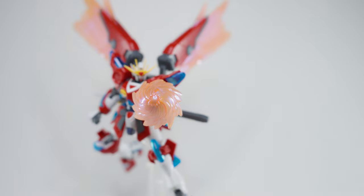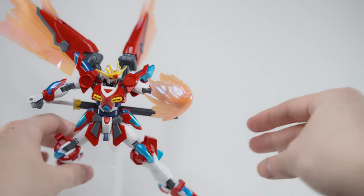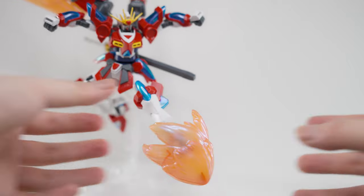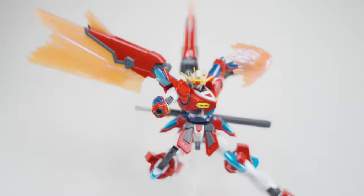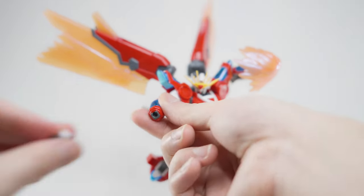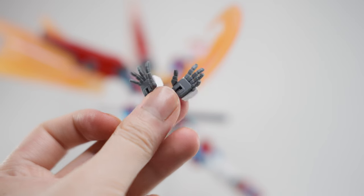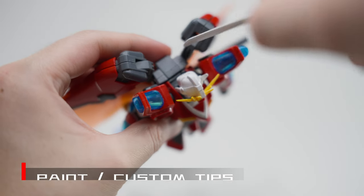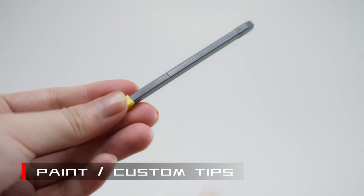But that's not all. The Shin Burning Gundam also comes with punching and kicking effect parts, allowing it to showcase its close combat prowess. Lastly, the kit comes with interchangeable hand parts for a variety of poses. There are a couple of seam lines on the shoulders, backpack, and weapon.